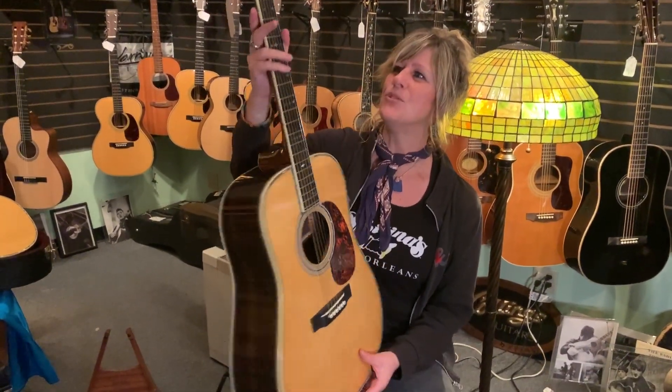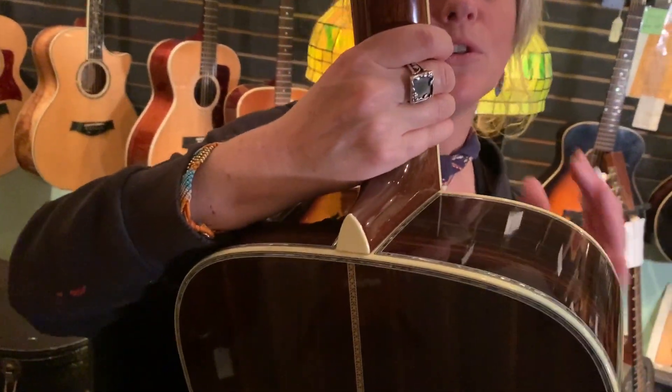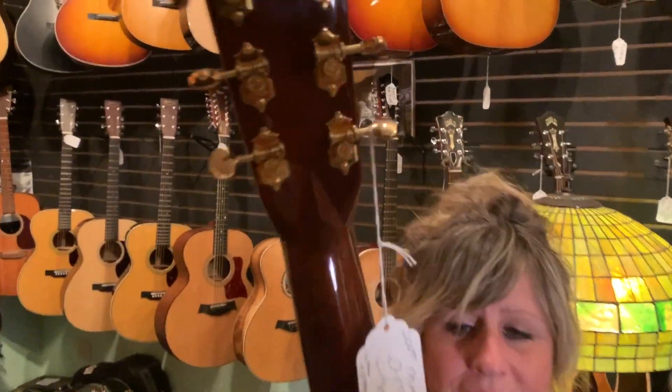You've got a V-style neck, so the neck does come to a V, but it's not a real sharp V — it's got a little modern edge to it. Ebony fingerboard and open gold tuners.